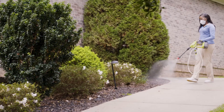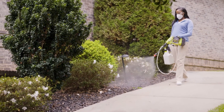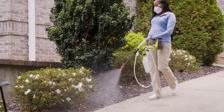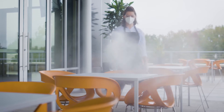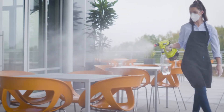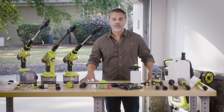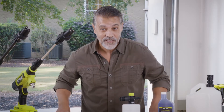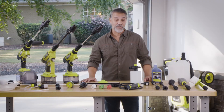You can even connect the chemical nozzle kit to your power cleaner, which turns your tool into a chemical sprayer. Get rid of pests in your garden or spray disinfectant on high-touch areas to keep your space squeaky clean.